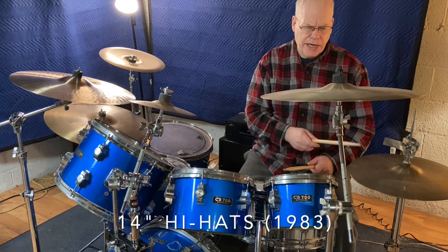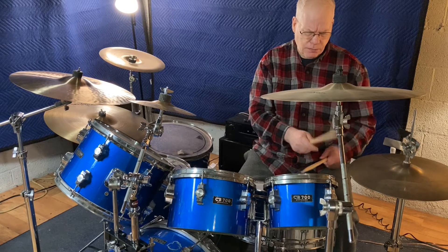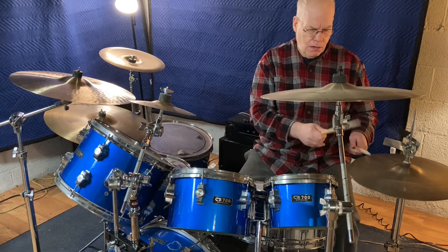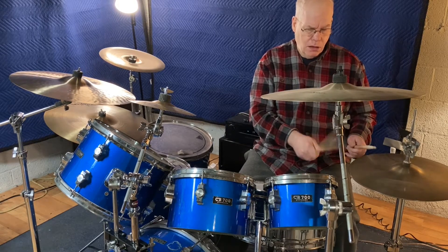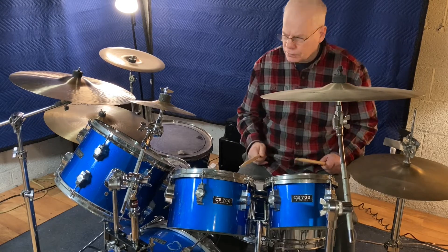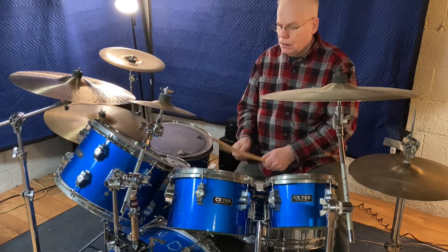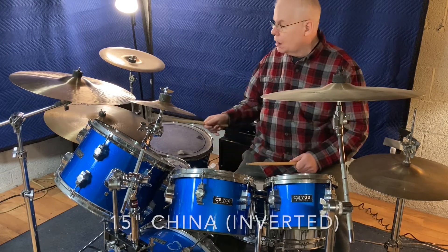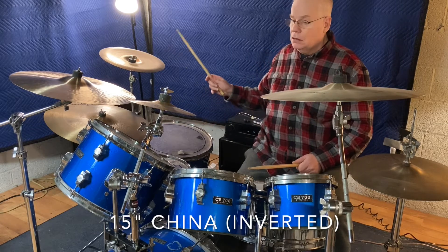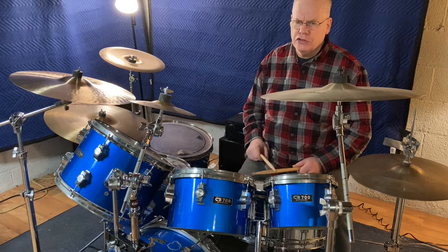These are my old hi-hat cymbals — these are like 40 years old. My cowbell. And my china. The china has a very dirty sound.